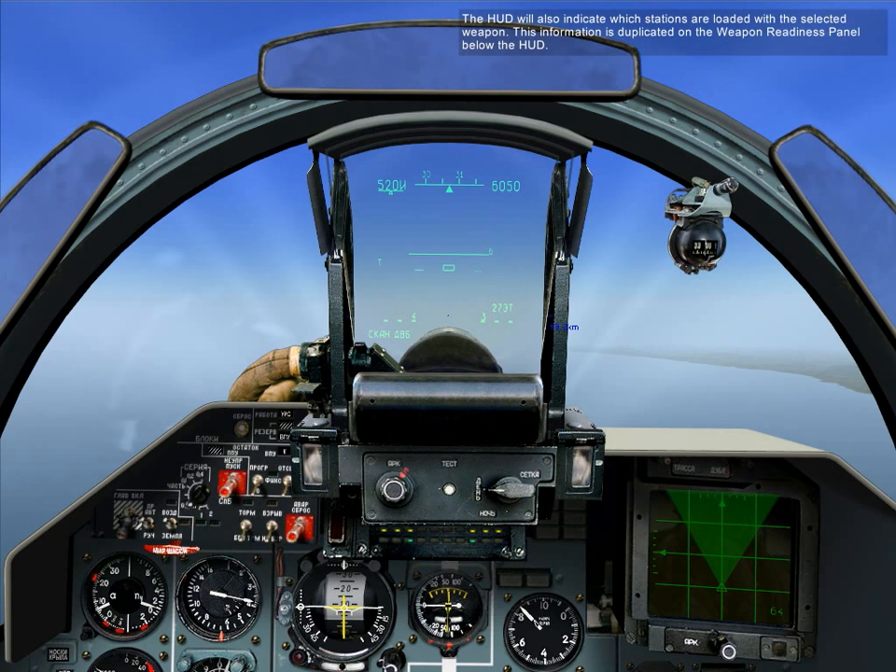The HUD will indicate which stations are loaded with the selected weapon. This information is duplicated on the weapon readiness panel below the HUD.